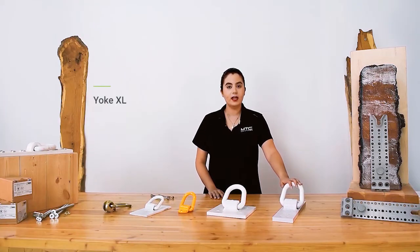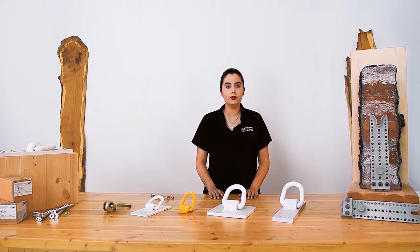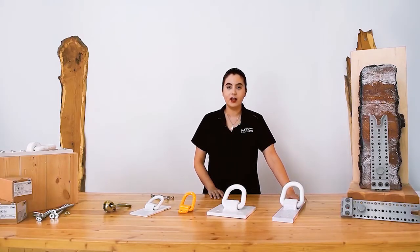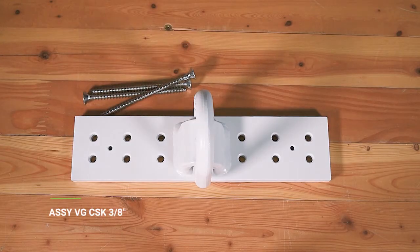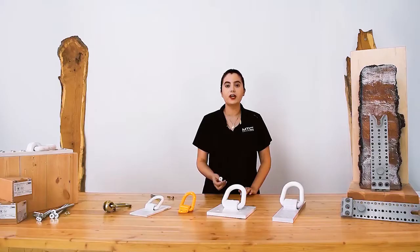The yoke XL is a high capacity rigging anchor capable of lifting heavy mass timber elements such as CLT panels, MPP panels, and glulam beams. It can also be used for tilting and lifting wall panels by placing the anchor on the narrow edge. The narrow shape of the yoke XL allows it to be used with most panel thicknesses. It is fastened to the element using 3/8-inch diameter VG-CSK screws and can be used with different screw patterns of 4, 8, and 12 screws to cover a wide range of panel weights and lifting scenarios.